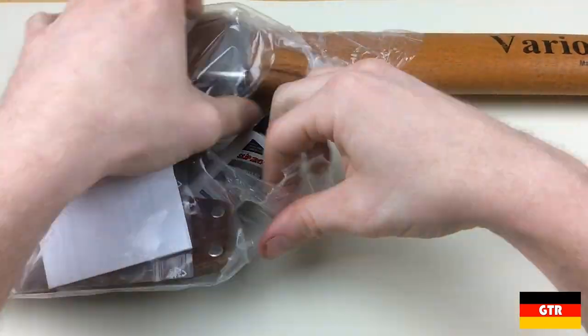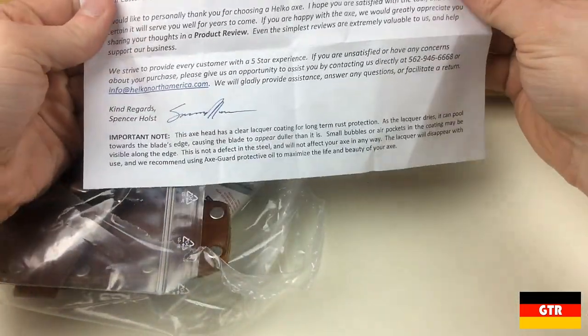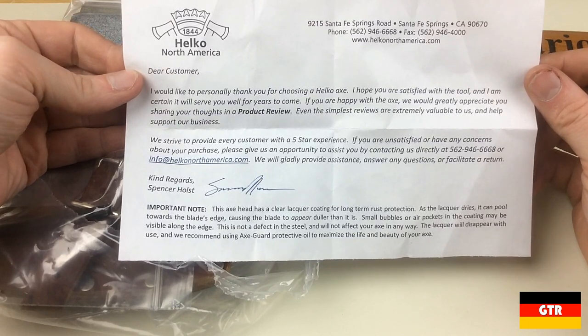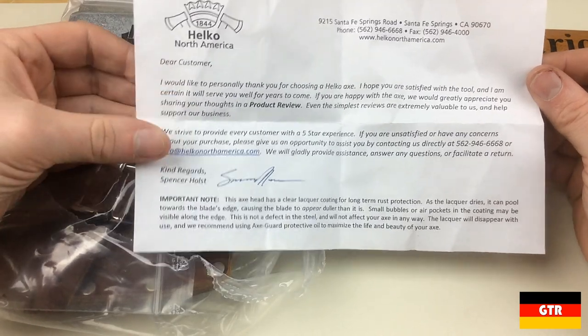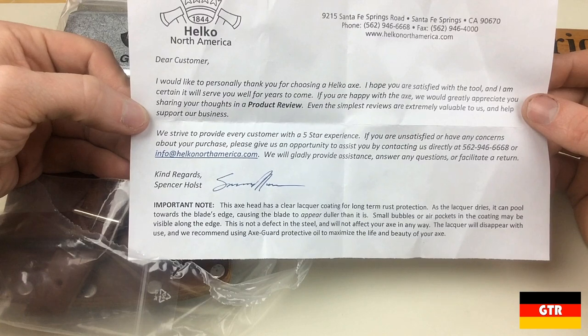Now it's time to unbox this thing. There was one cardboard protector that was taped over the head when it arrived that I previously removed. Opening the contents, we first have a small note with a normal thank you for buying and contact information if you have any issues, signed by Spencer Holst. I would recommend to Spencer that you also put your official title down here, such as CEO or vice president of marketing, or whatever your capacity is at Helco.